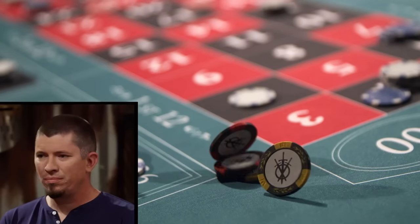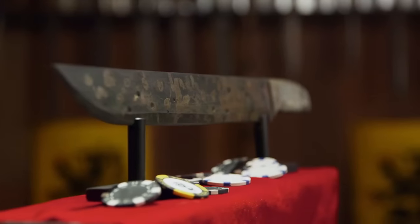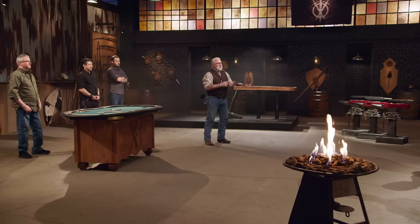All right, gentlemen, you know what time it is — it's time for the strength test, the roulette wheel chop. I'm going to be taking your blades — all of them have a Damascus construction — and mash them into this roulette wheel. Remember, this test is not about what your blades do to the roulette wheel; it's what that roulette wheel does to your blades.